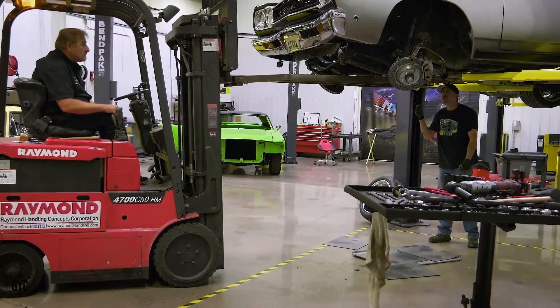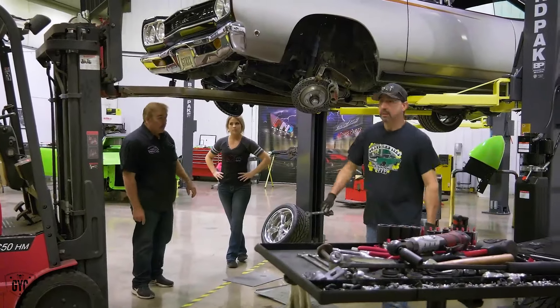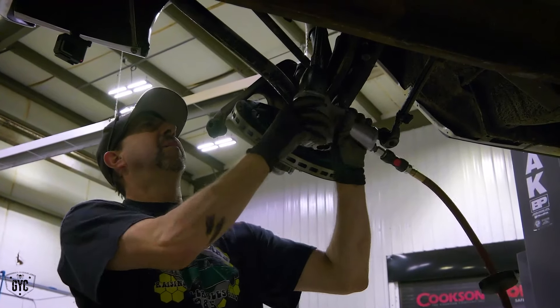Come up. A little more. A little more. Right there. So K-member bolts and we're done? And we're done. You got your impact? It's tight.